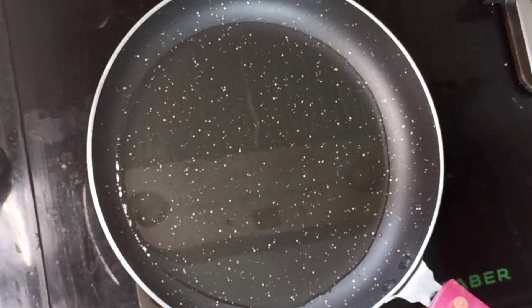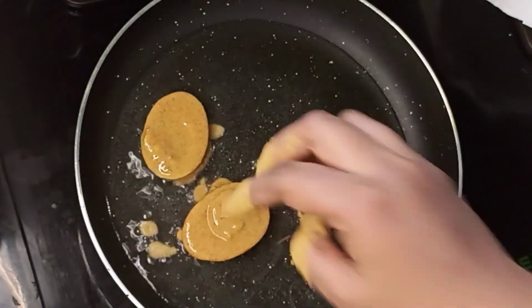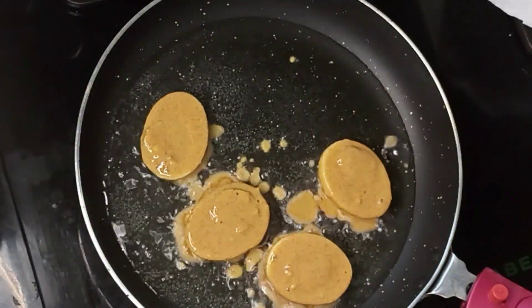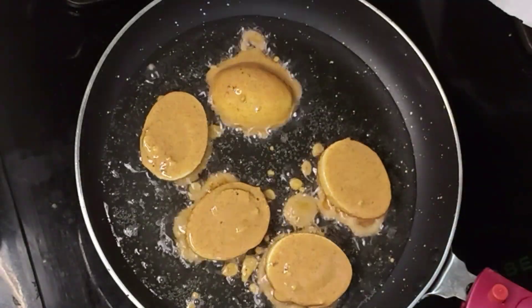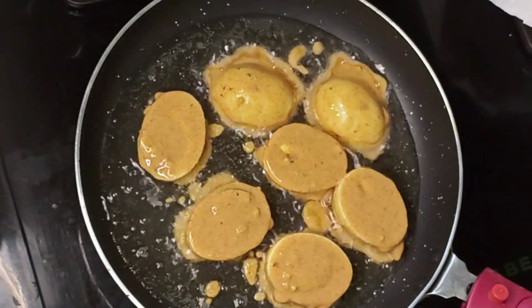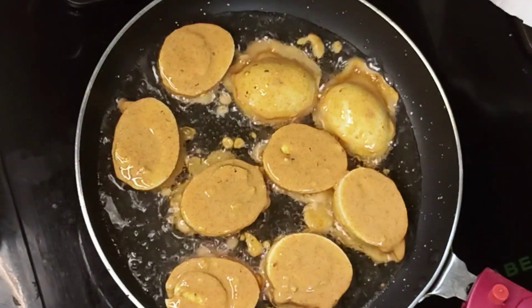Now, let's coat it with the batter. We will wash it with the batter thoroughly. If the batter is too thick, we put another layer for them.